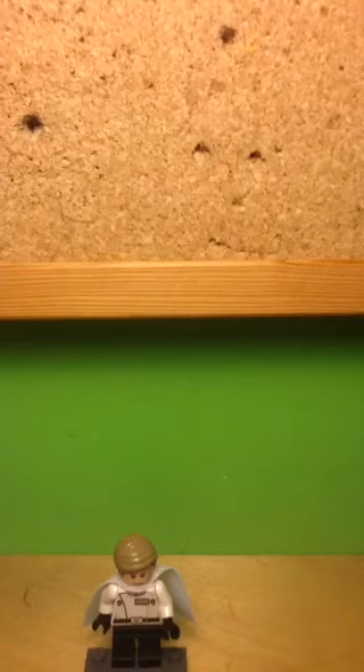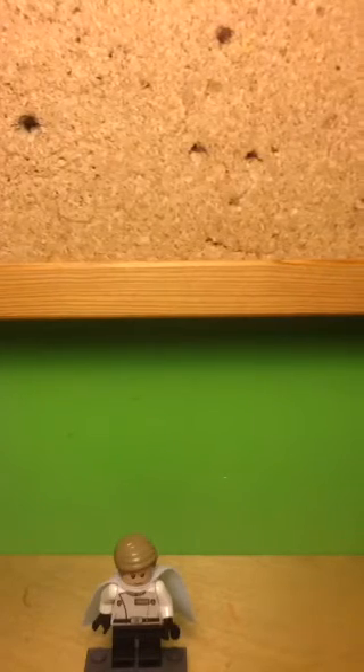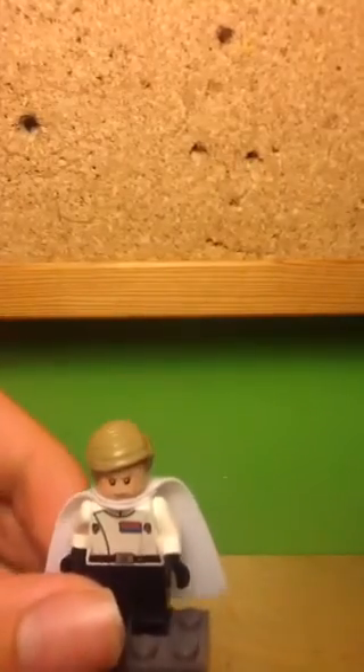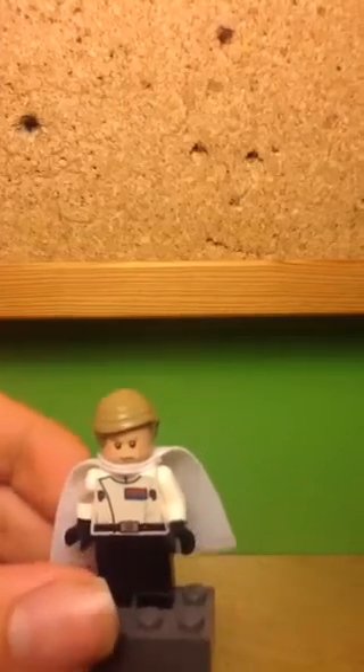Another detail I really like about this minifig is the cape, since it's a fabric cape — those are really quite nice and don't crinkle up. The colour of this cape is the exclusive version for Director Krennic, so that's quite a nice detail. Also his hair is very accurate to the movie — it's the comb-over hair piece in a light nougat colour or perhaps dark nougat.